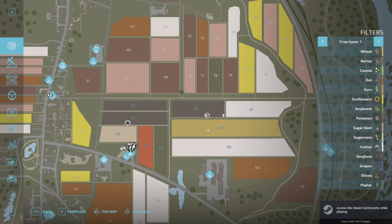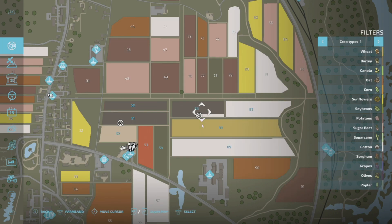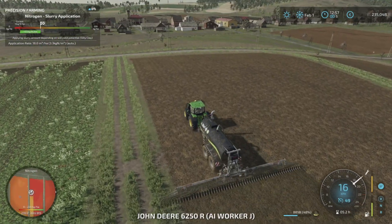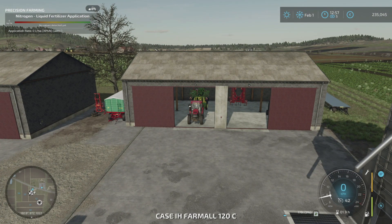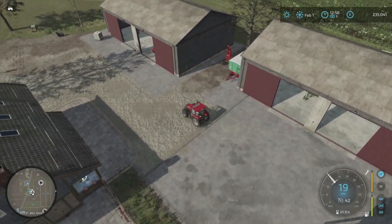So I'm just putting cotton in here. This one is wheat and I think I've finished this off. Let's just check on the nitrogen and the pH — yeah, that's all fine. To finish this off quicker, I'm going to go to our Case tractor, this one.